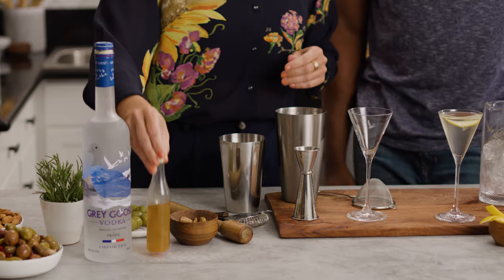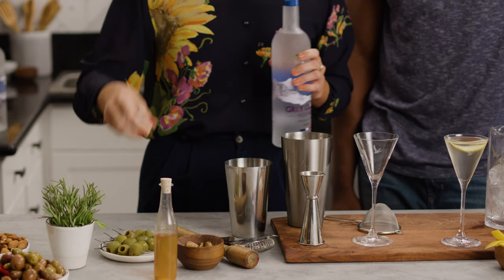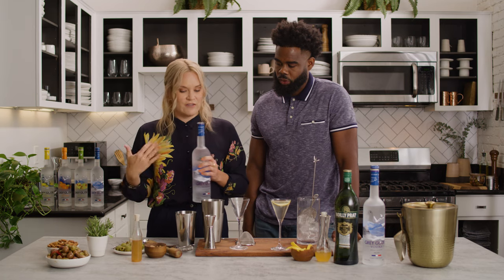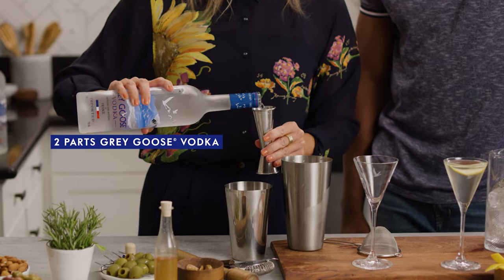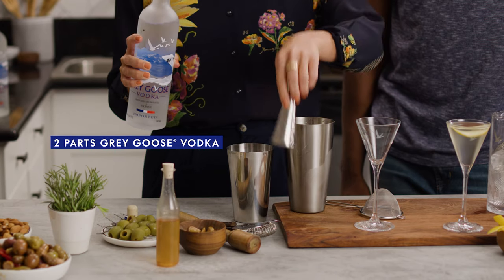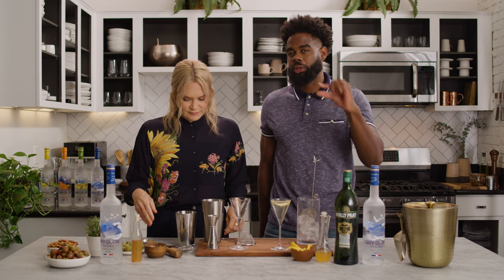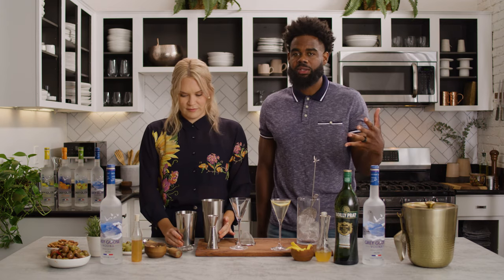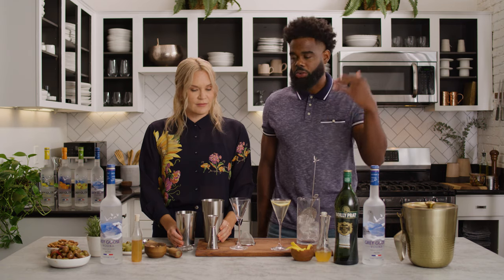There's sort of a debate over shaken versus stirred for dirty martini cocktails, but I love it shaken because I really like the ice chips and I like to agitate all the ingredients with a good shake. I'm adding two parts of Grey Goose Original Vodka, and building on the olive brine. If you're ever ordering a dirty martini out, I would just ask your bartender for a little sample if they're making it in-house — it could be a little bit more salty than you prefer, and you just want to have them dial it back so you know how much you want in your drink.